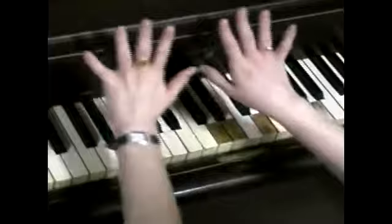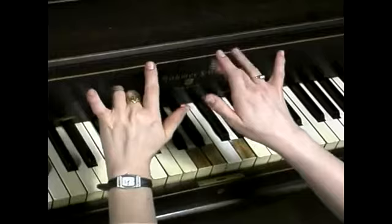I'm doing an advanced finger warm-up exercise. We're going to take our fingers, and the pattern is 5, 3, 4, 2, 3, 1, 2, 4, 5, 3, 1.